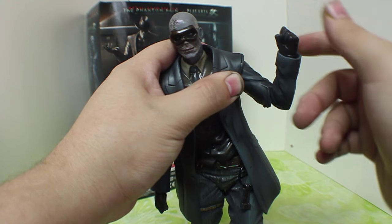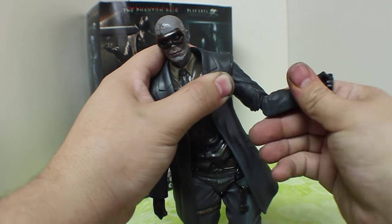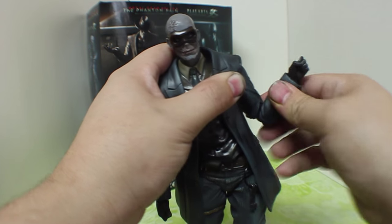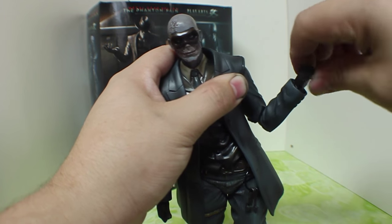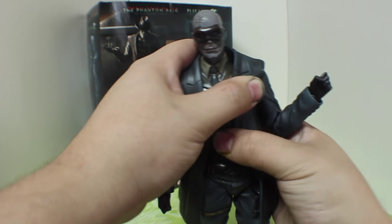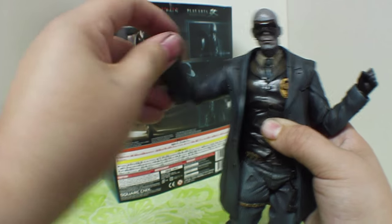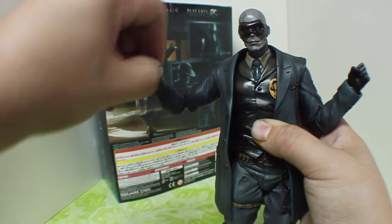He does do more than 90 degrees, and then 360 degrees at the elbow. So if you wanted to get some arms-out poses, it does work. At the wrist, 360 as well. They do go up and down or front and back depending on how you have that joint. Same thing on the other side — more than 90, 360 degrees at the elbow, and 360 at the wrist.